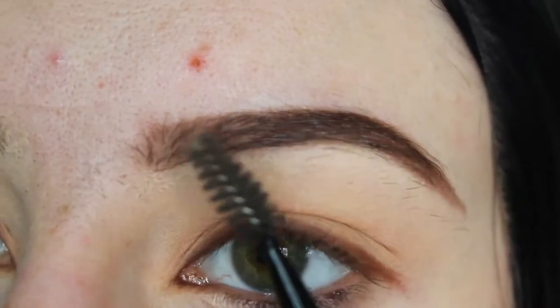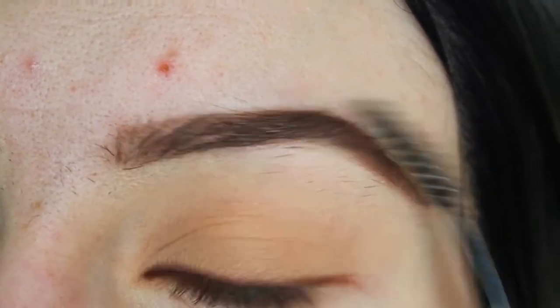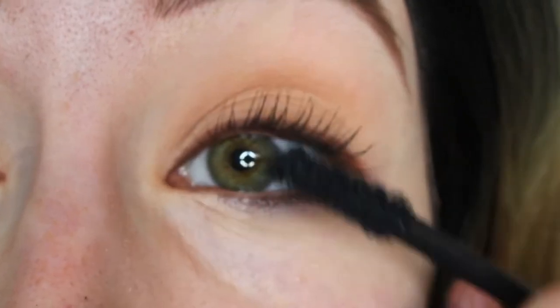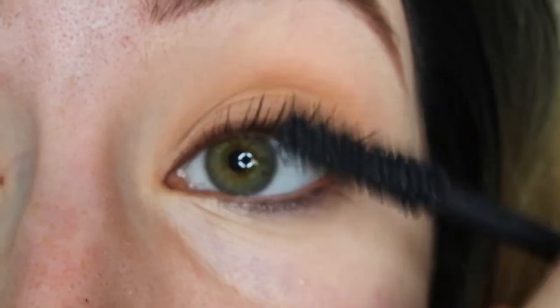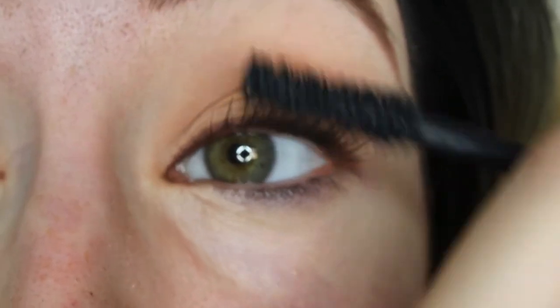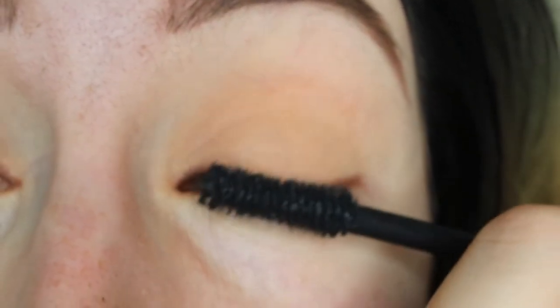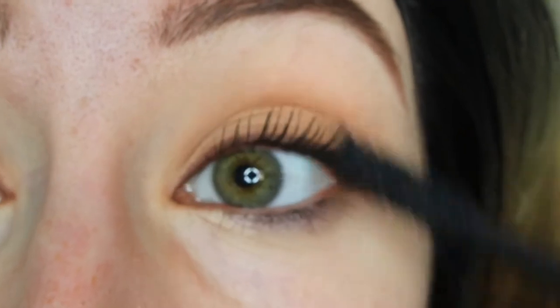Now I'm just brushing through them with a spoolie brush. Then taking the L'Oreal Lash Paradise Mascara and just coating my eyelashes a few times. I absolutely love the brush on this mascara because it takes each individual lash, separates it, and just makes it look super long and healthy.